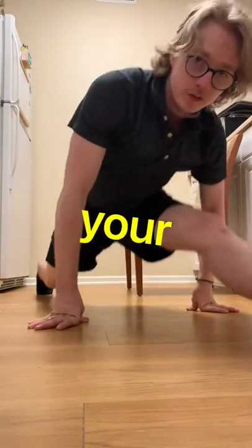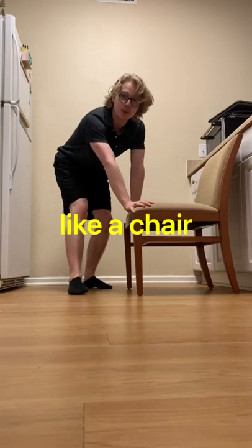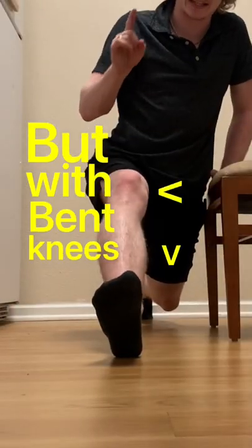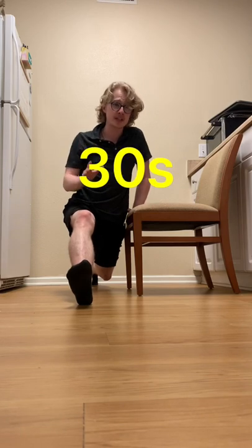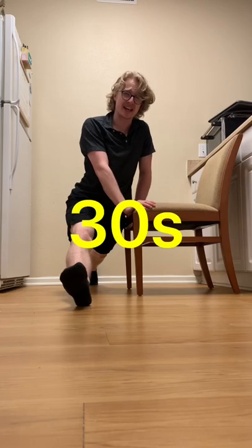The best way to work on your front splits is to just do your front splits — but here's what I mean. Find something to support you, like a chair, and drop as far down as you can with bent knees. Hold this for around 30 seconds, and then go ahead and straighten those legs out as much as possible for another 30 seconds.